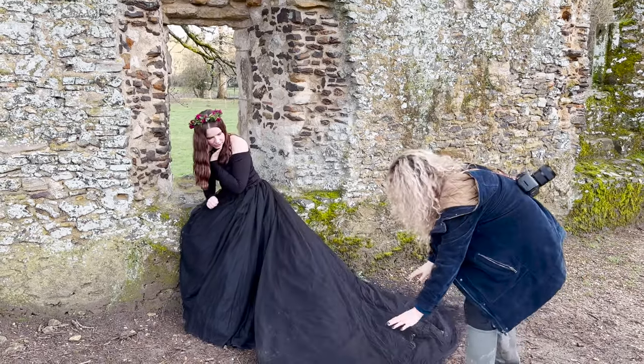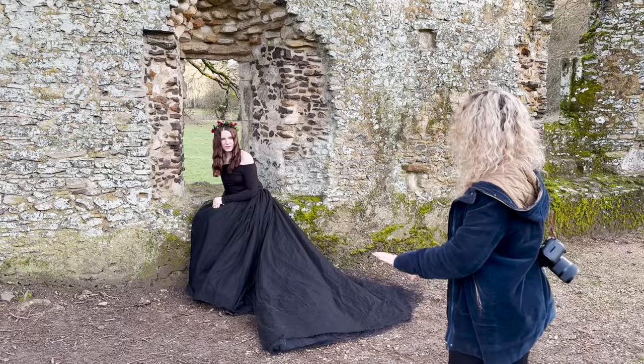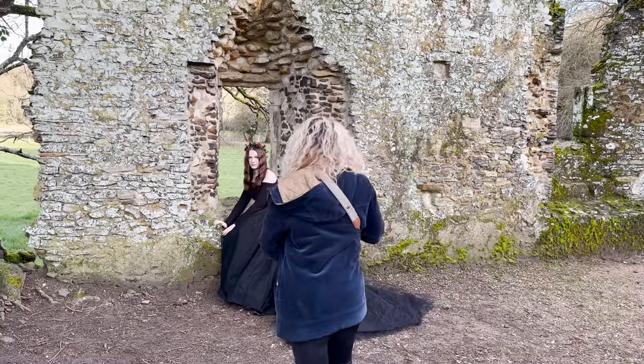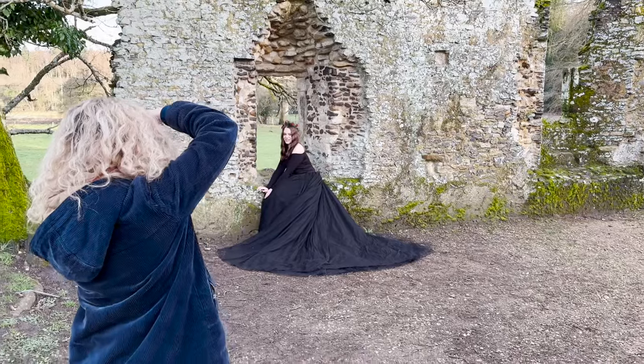A little bit of dirt didn't hurt. I really like the way you're kind of leaning forward — I think that's really pretty. If you almost want to put the hands on the stone, that looks very beautiful. Do you feel like a princess? Yes, it's really fun.